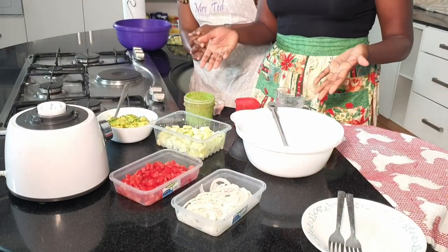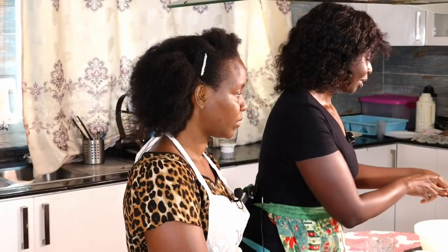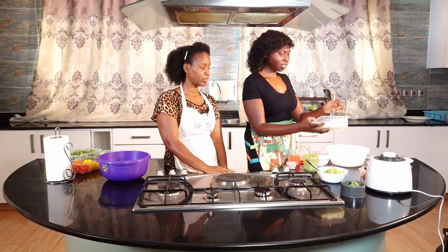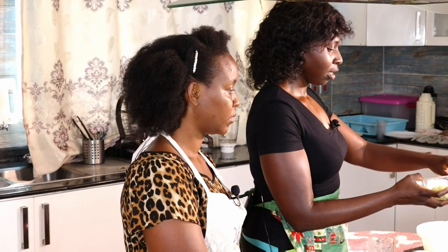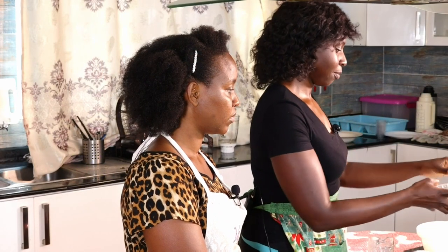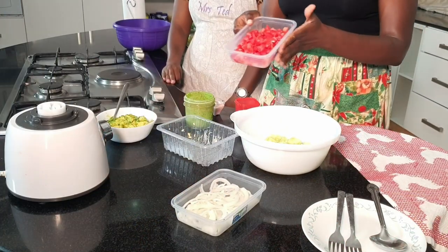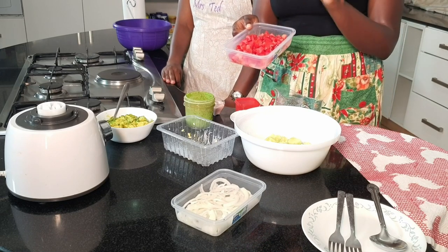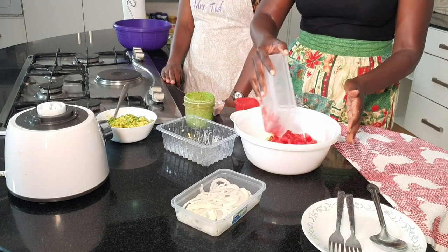And we'll begin to assemble our quick revamped kachumbari with basil dressing. So I'll begin with my cucumbers — about two cucumbers. We've cut off the skins and cut them into triangle shapes. You can do them in whatever shape you like. And then we've used tomatoes — this is probably one and a half to two tomatoes, finely small-diced, because you want all your ingredients to look nice.